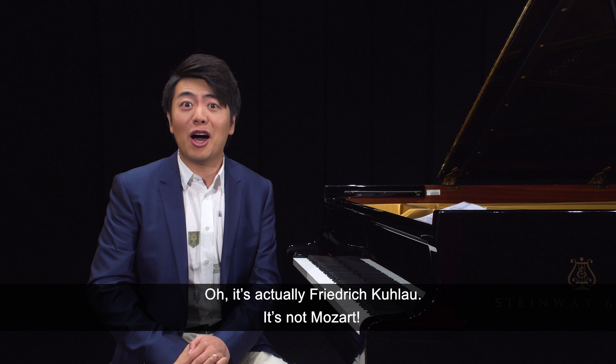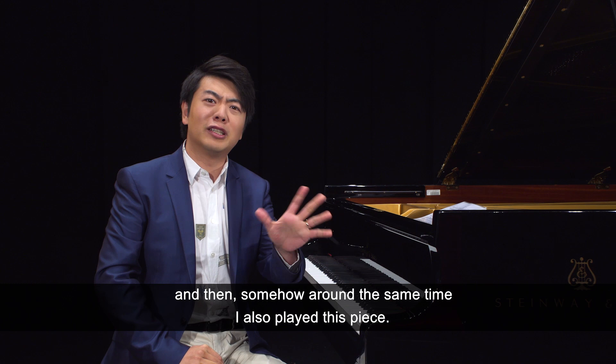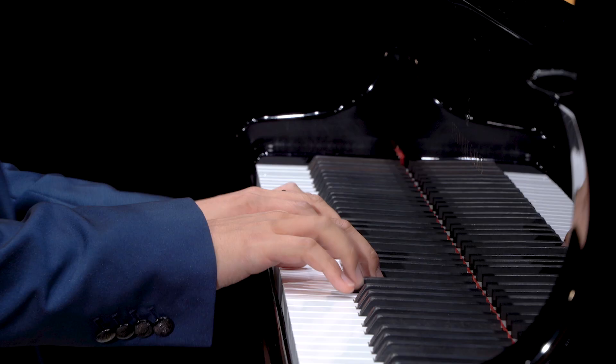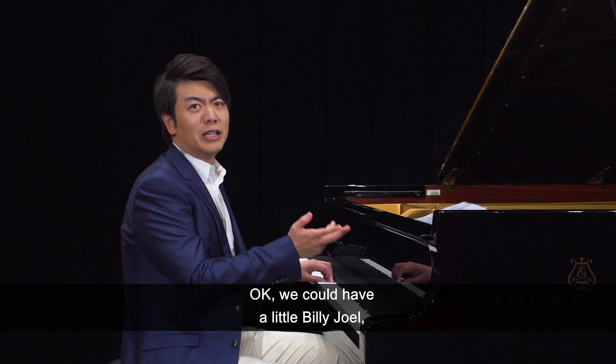That was quite a surprise. I knew the Mozart first, and then somehow around the same time I also played this piece. I was a big fan of C major pieces, you know.